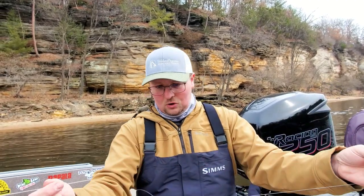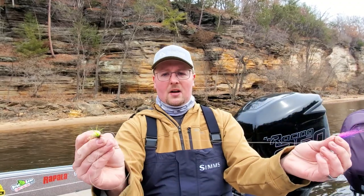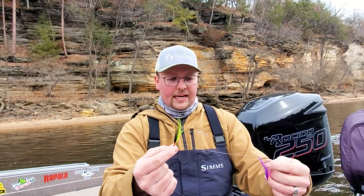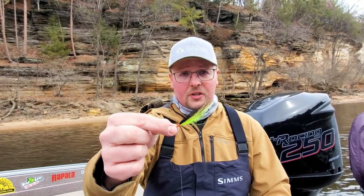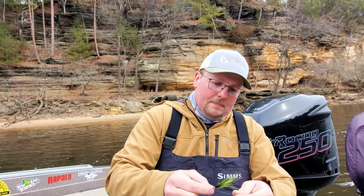I've got two flies on this one. I have a fly on the end and another fly about 15 to 16 inches above it. You can absolutely run flies in tandem with each other, and what's cool is you can nail down what color they want on a given day. Black and chartreuse is another good color up here. I typically like to space them out about 15 to 16 inches so they're not tangling. Do you ever catch two fish at the same time? Yes, sometimes you do — it's not common, but it can definitely happen.